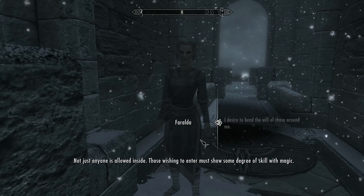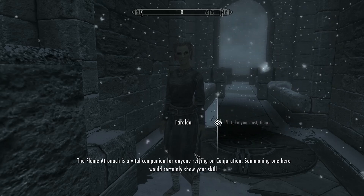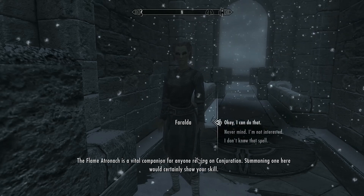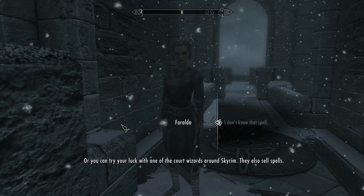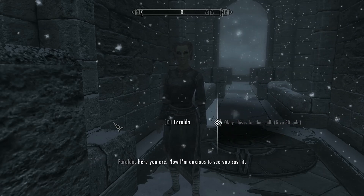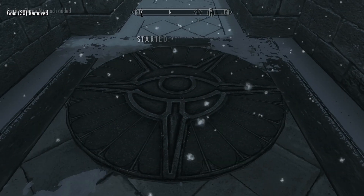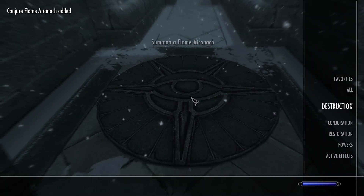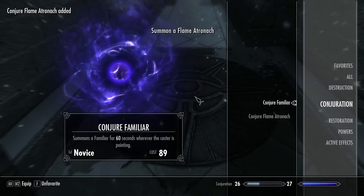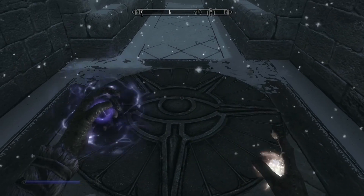She'll ask you to take a test. You just have to cast a spell on that little circle thing on the ground. If you don't know the spell yet, just say you don't know — you can buy the spell for 30 gold. You may have to level up first because some of the spells she gives you require more than 100 Magicka.